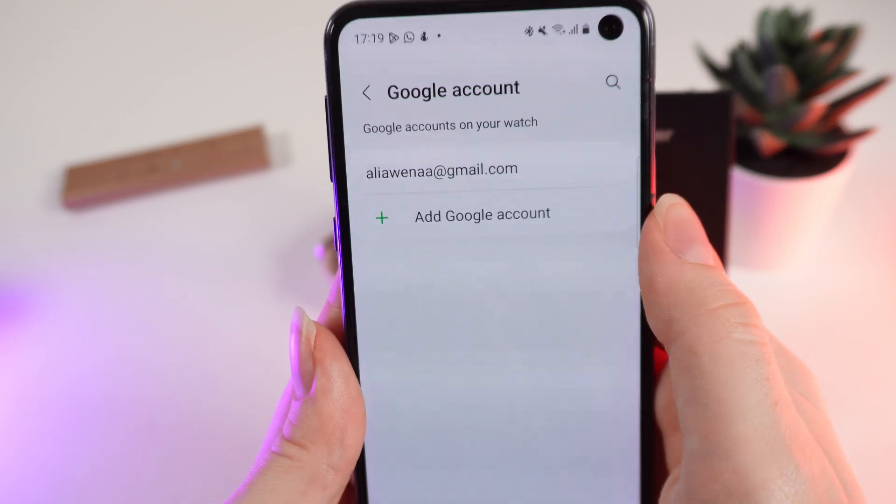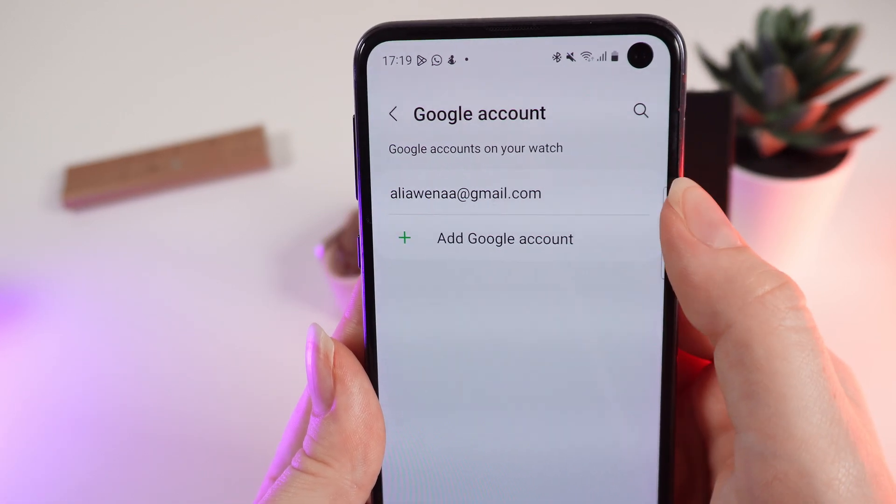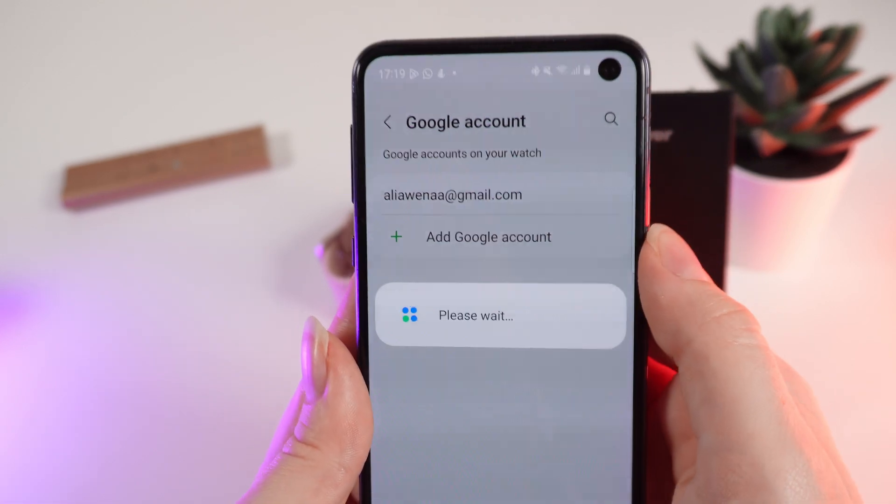Here you will see your main Google account which is connected to your watch. You won't be able to delete it, but if you want to change the account, click on 'Add Google Account'.